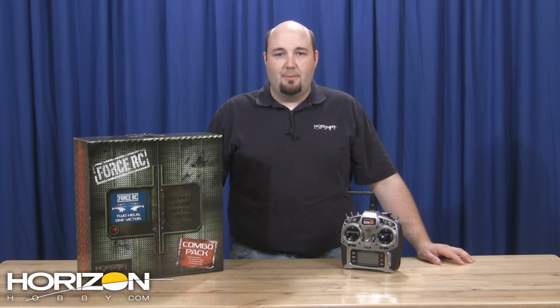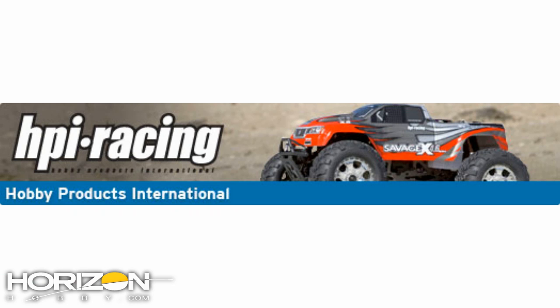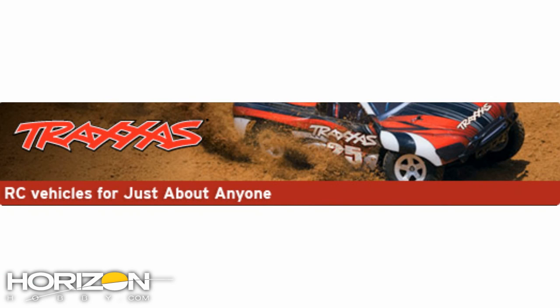Hello everybody and welcome to this week's On the Horizon from HorizonHobby.com. I am Gary Katzer, site content specialist for surface products. We have news for you this week from Force, from HPI Racing, and from Traxxas. So let's get started.